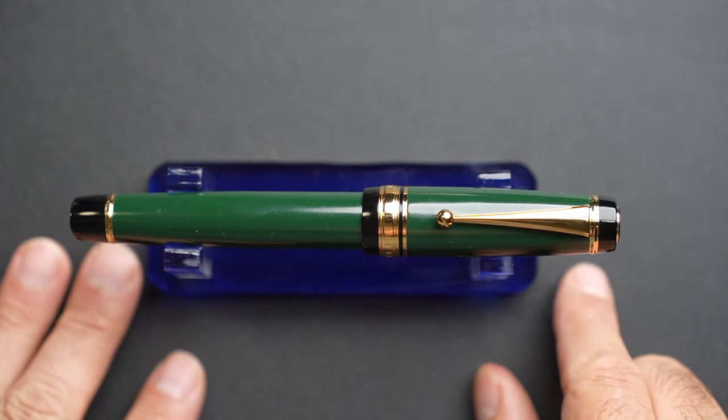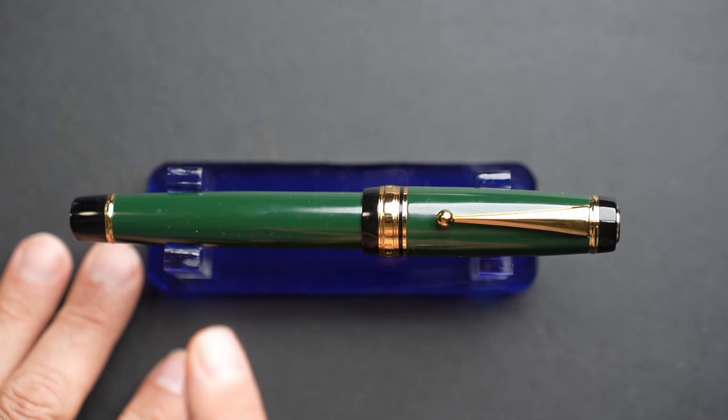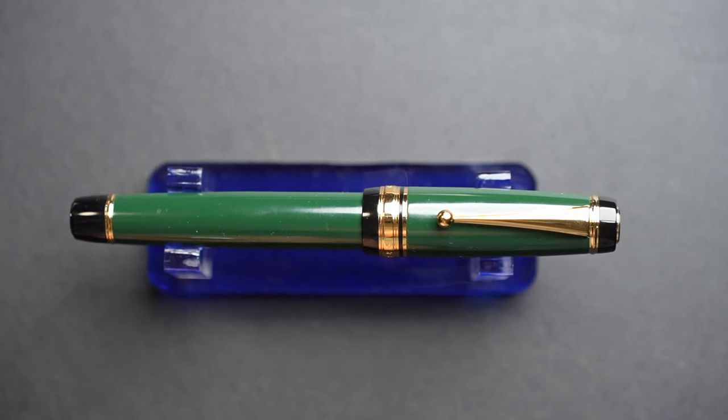What I thought I'd do, at the same time that I go through the features and the parts of this pen, is compare it to the original — which is the Pilot Urushi Custom, which goes anywhere between approximately $1,500 to $2,000 Canadian, depending on the sites that you visit.